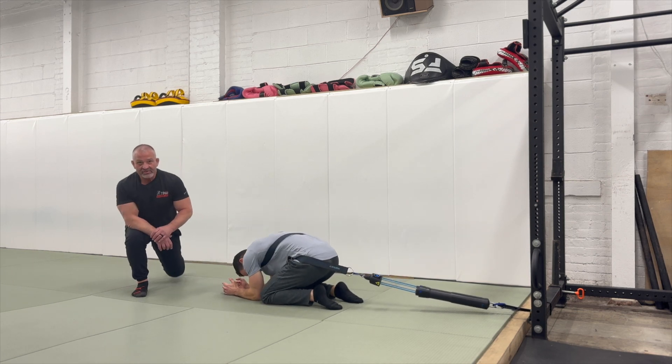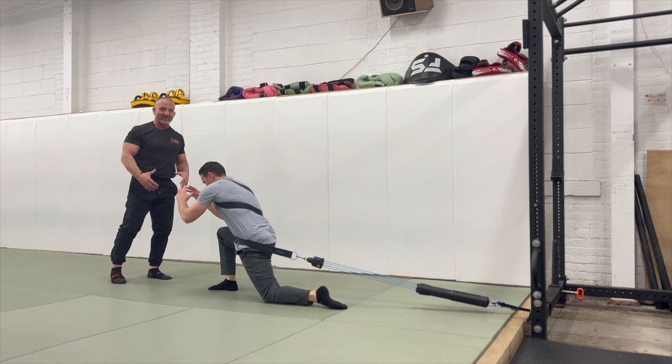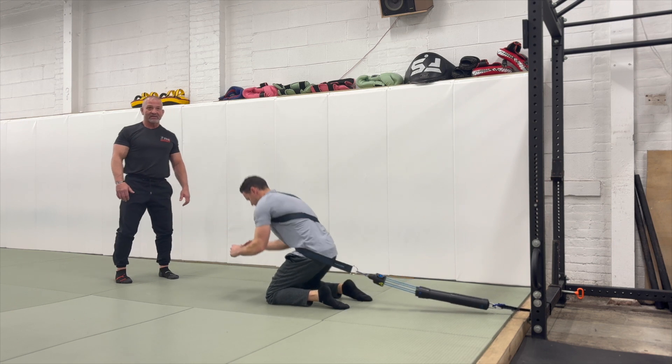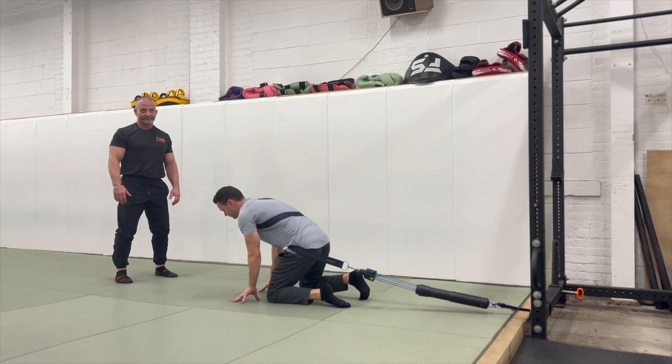The third exercise is the explosion for getting out of turtle. So many times we get in the turtle position with somebody in front of you — you want to reach in and grab a leg and take them down. This is going to help you have that explosive power from a turtle position.